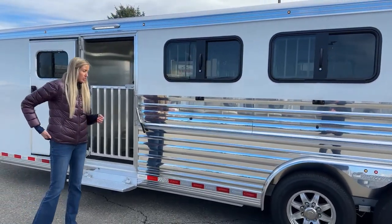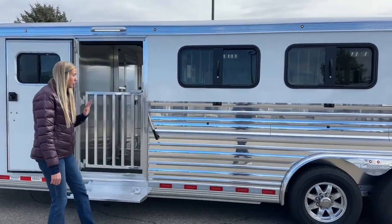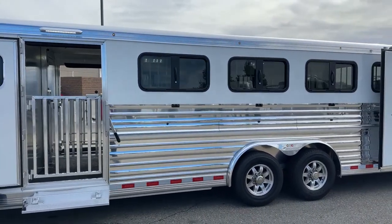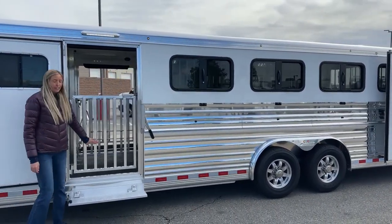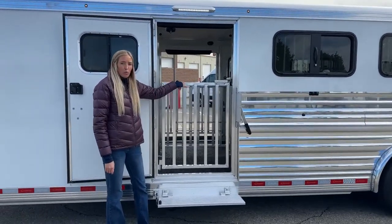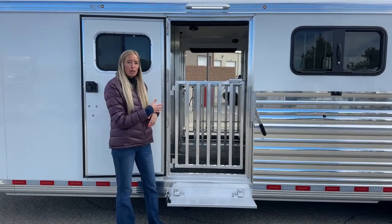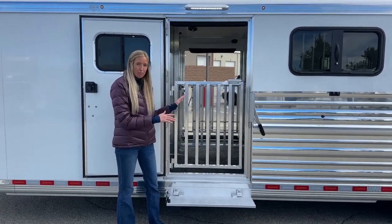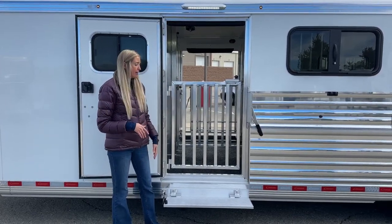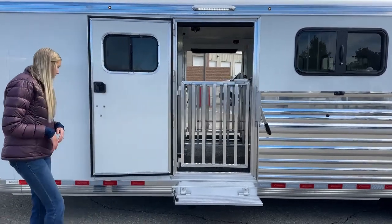Standard on this Show Star LX model is your polished aluminum extrusion — looks super sharp on this trailer. Over here at your access door we also have an additional gate, so even though you have your wall, we added a gate so you can have your animals in here, keep them safe and contained while you open up your entire trailer to get that airflow in. They can just sit in their stalls without worry — a really nice feature.